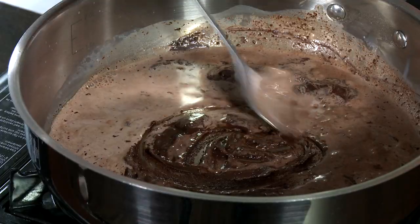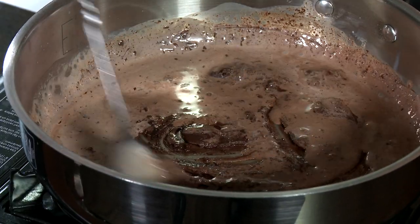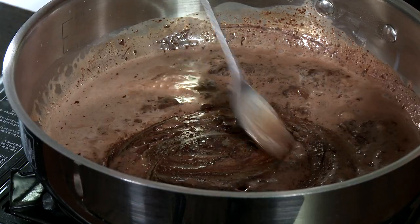Just want to stir this up to melt that dark chocolate. That's coming along just fine. Next thing we want to do — I'm even going to turn the heat down a little more.